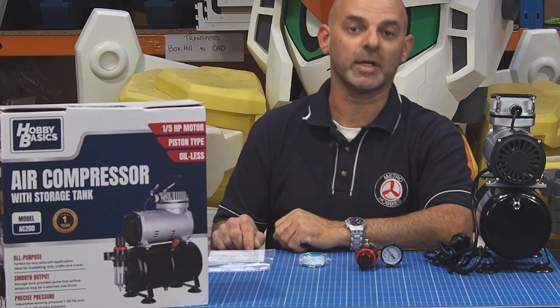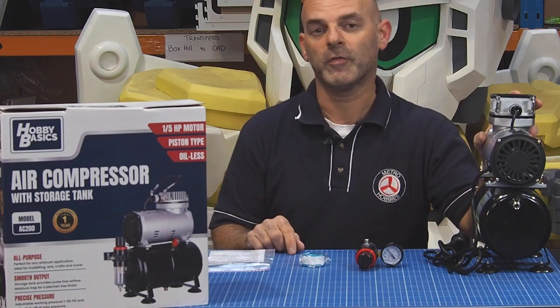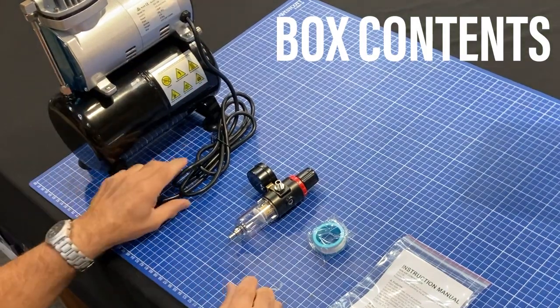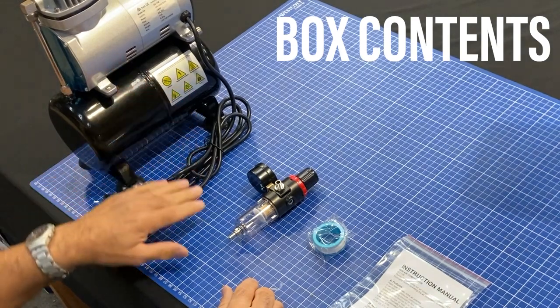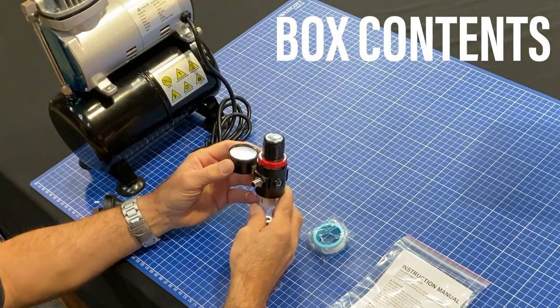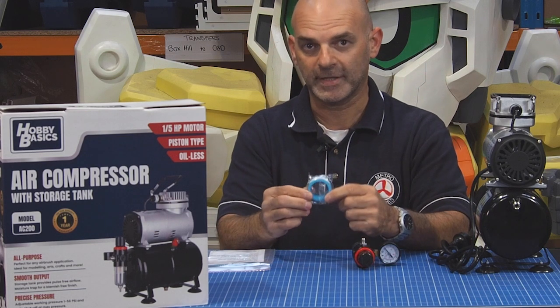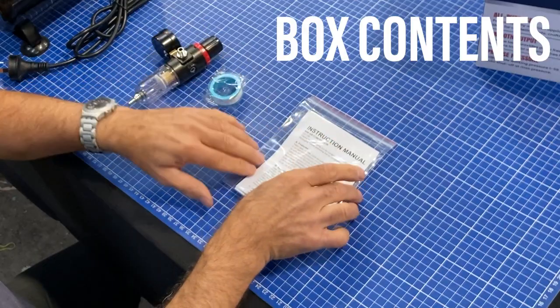Upon opening the box you should get four items: the 1.5 horsepower compressor with the 3 litre tank, the power cord included with that unit. You should also get the pressure gauge, and very importantly, the Teflon tape and an instruction manual.